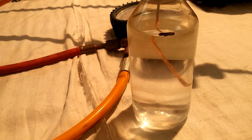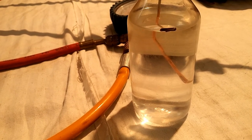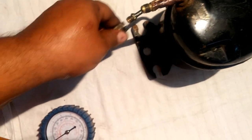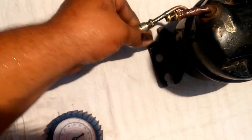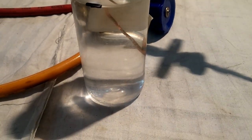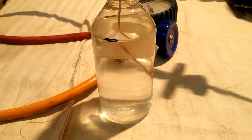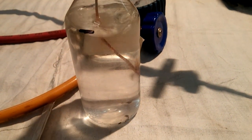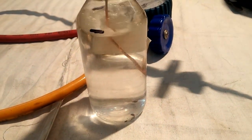Now we will remove it from the vacuum and put pressure on it. I am putting it on the discharge so we will put pressure on it. Let's see what happens in the CTC — the air is running out.